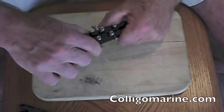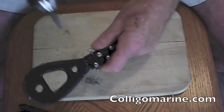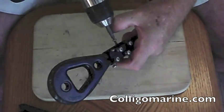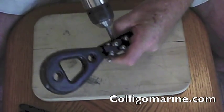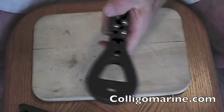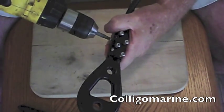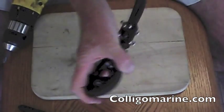Now that I've got all four screws started, I'm going to take my handy driver and do this the easy way. I'm just going to drive these four screws in all the way. These don't have to be super tight, but you obviously want them tight.